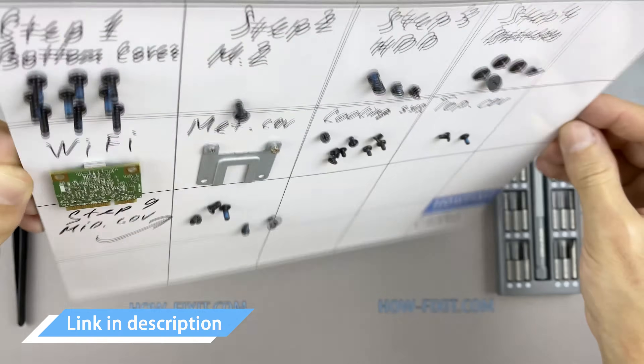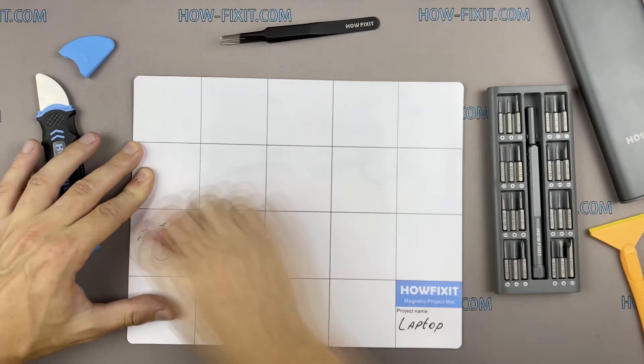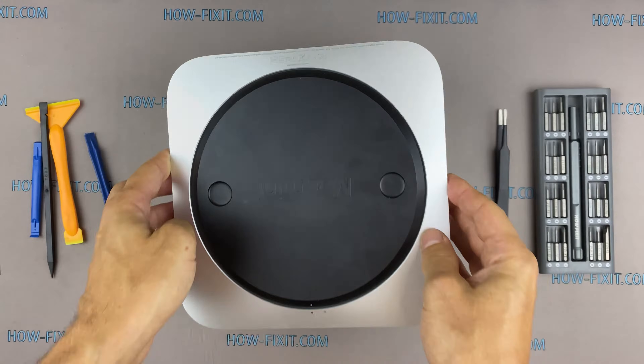In the description, I left links where to buy all the necessary tools. Turn over the Mac Mini and remove the bottom cover.